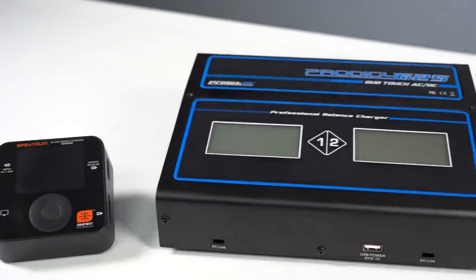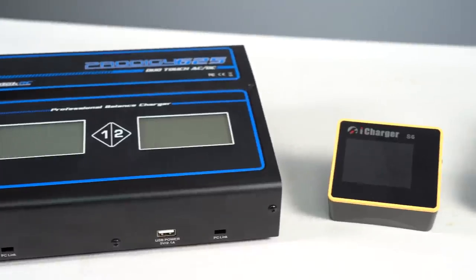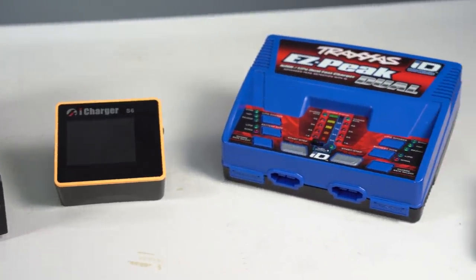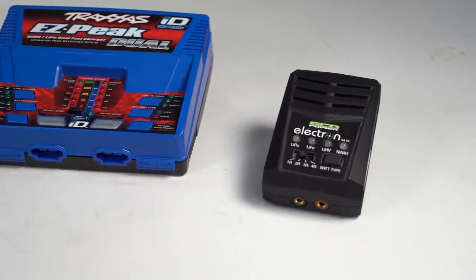LiPos are amazing batteries offering huge amounts of power for their size and weight, making them perfect for the RC hobby and they all need to be charged. That's why today we're going to talk about some tips for lipo charging to hopefully help you keep those lipos lasting longer and to help you charge more safely.